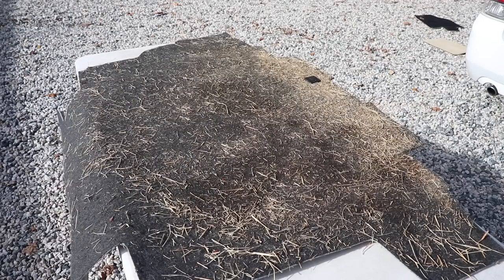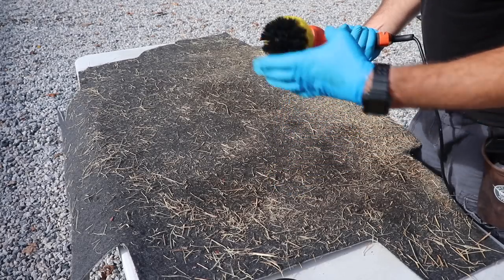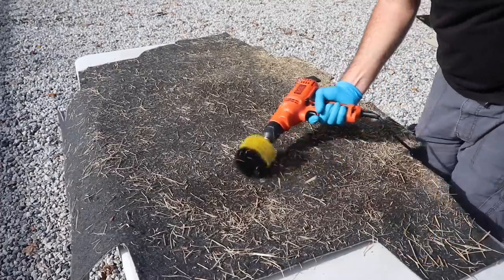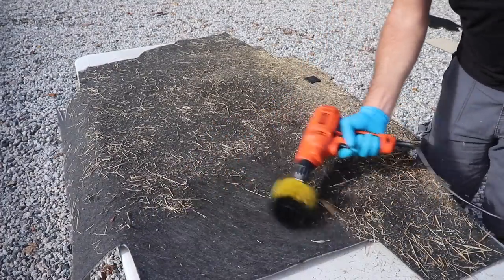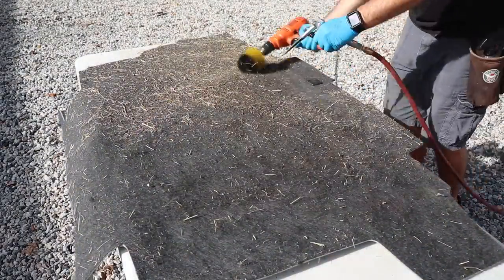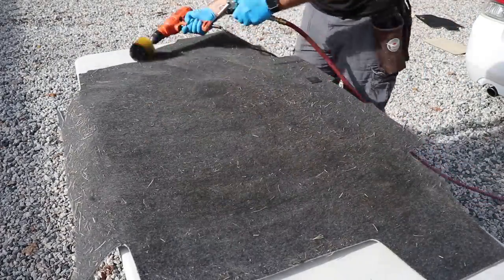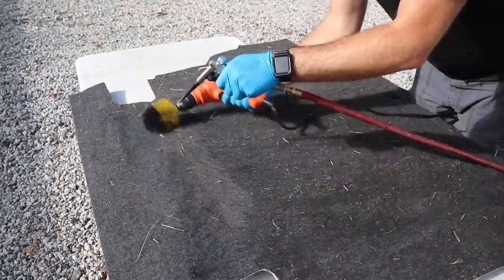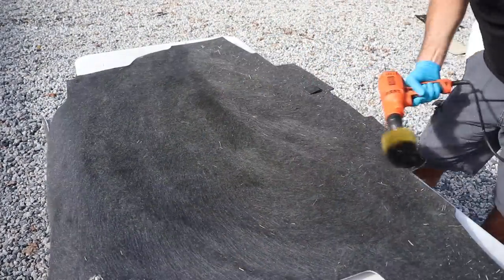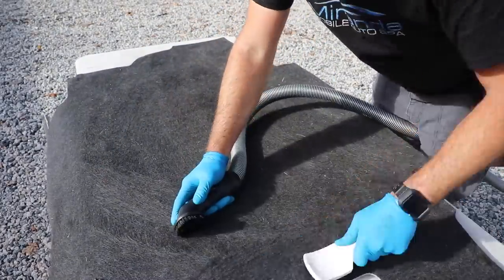Now let's get to this trunk fabric. Fortunately we were able to take out that entire piece because this is going to make a mess. We switch over to our other drill brush and get to work — this made quick work of it. I grabbed my air compressor and it worked along with the drill brush, blowing out all of the debris. As you drill brush and loosen up all the little hay particles, you use the blower to blow them away. This does make a mess, but it's so satisfying to get all those particles and pieces of hay out of the carpet.